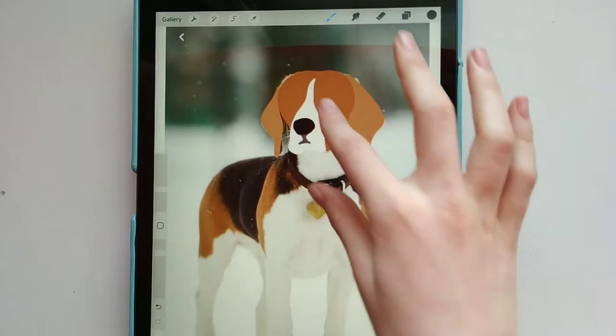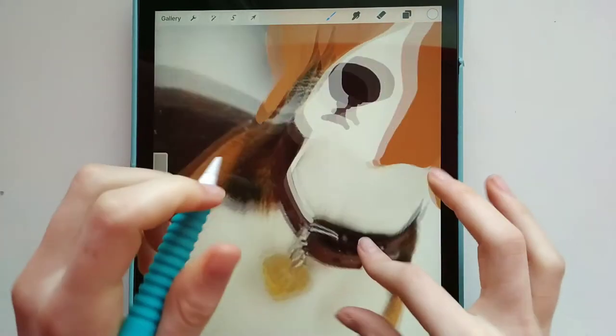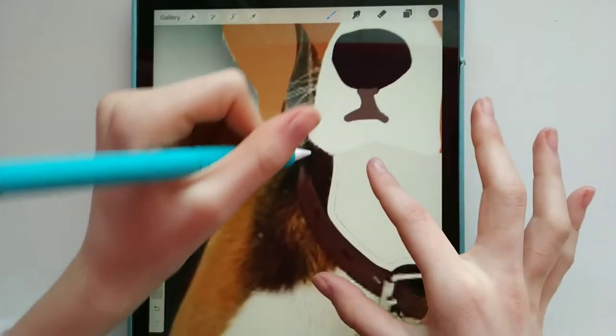Okay, so I fixed it up again and made the edges a little bit smoother. Now it's time to work on the body, so I'm just starting out with the neck here. We've got to avoid this collar — I guess we can just do the dark brown here.